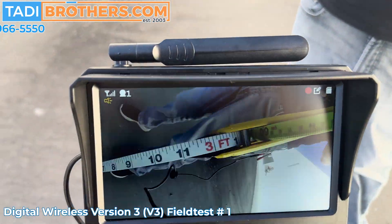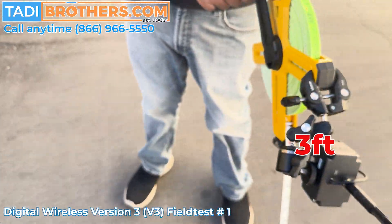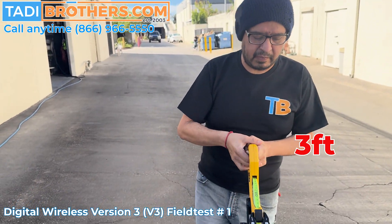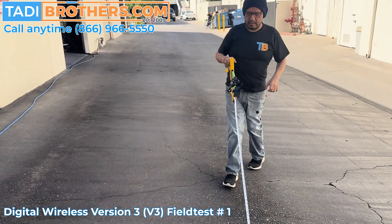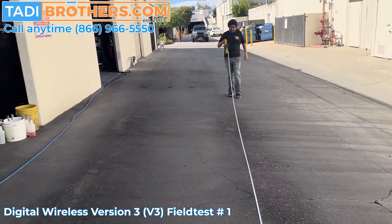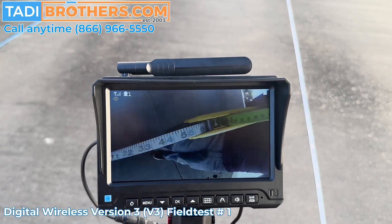Here's Gabe — we are at three feet. Got the camera rig. Gabe, gun it. When you get to the end, just let me know and then I will let the cable go. Just keep reading the numbers out to us. Let me start recording. There we go.